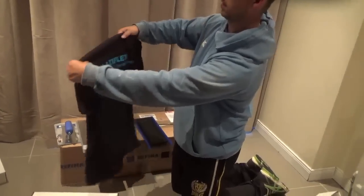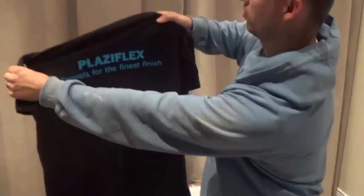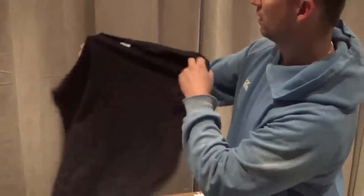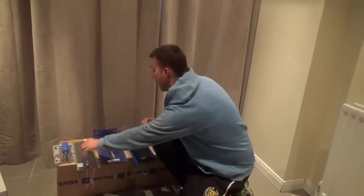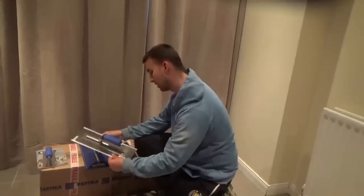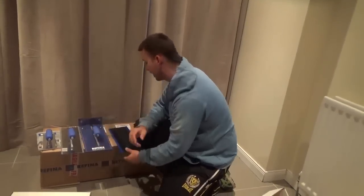Last but not least, a Plaziflex trowel for the finest finishes. I'll give most of these tools a review. Not sure if this is an upgraded Super Flex, but I'll give it a try anyway.